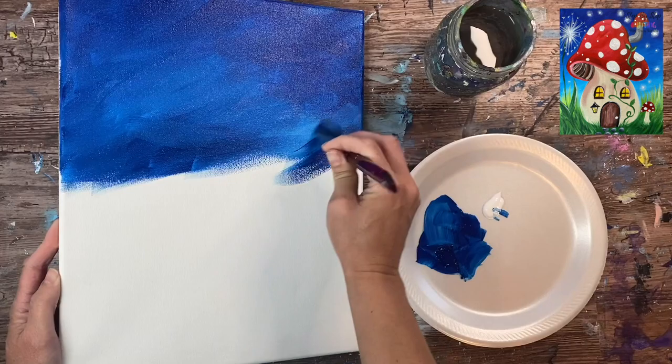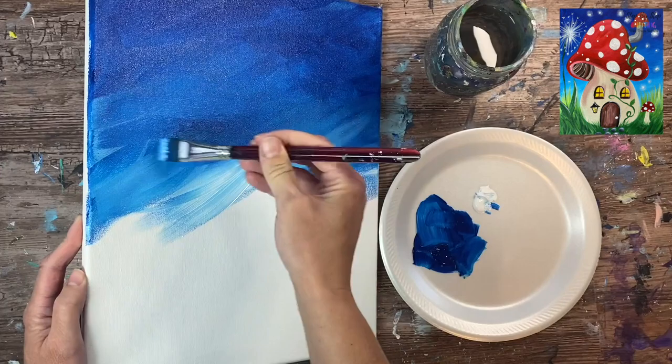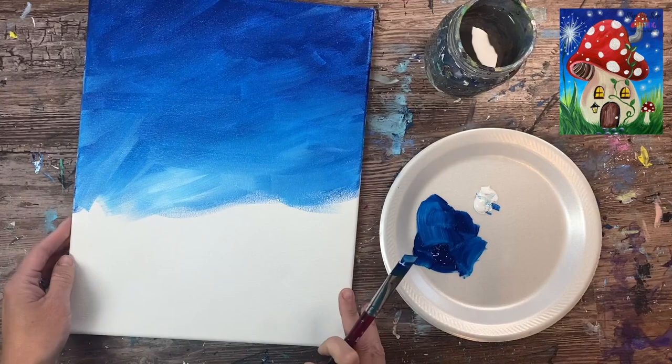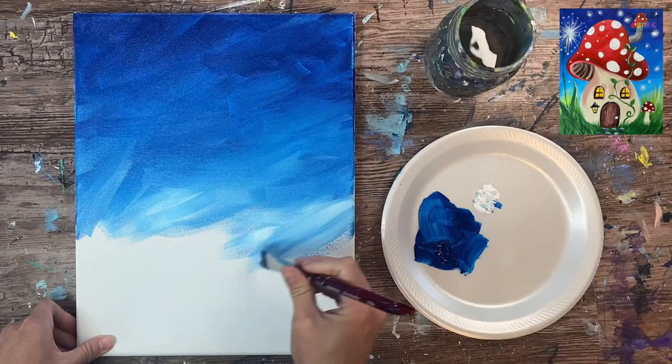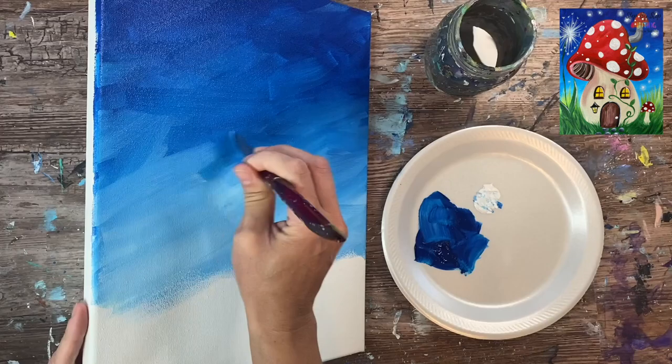If you don't like that style you can always paint left and right strokes or up and down strokes — if you prefer horizontal strokes across the canvas that's fine. I'm going to gradually keep adding more white into my color so it gets lighter and lighter as I work my way down. I'll go almost all the way down but leave about a two to three inch gap at the bottom — that's where our grassy area is going to be.